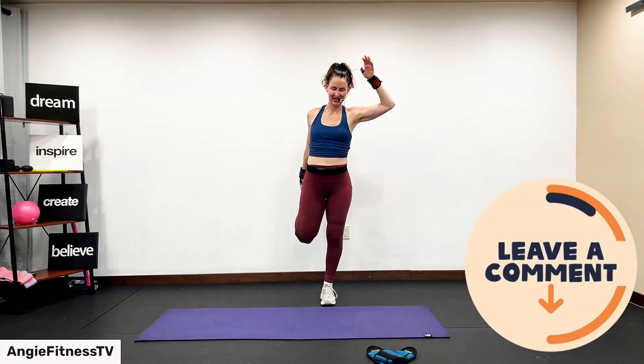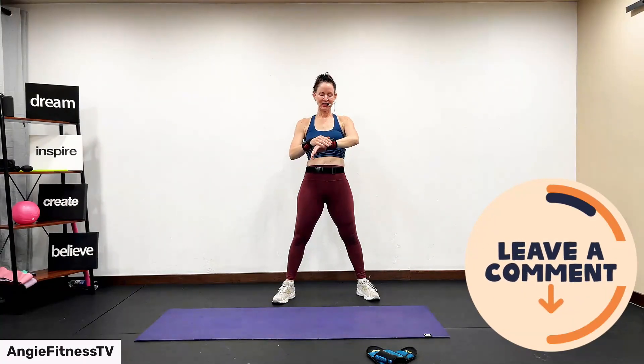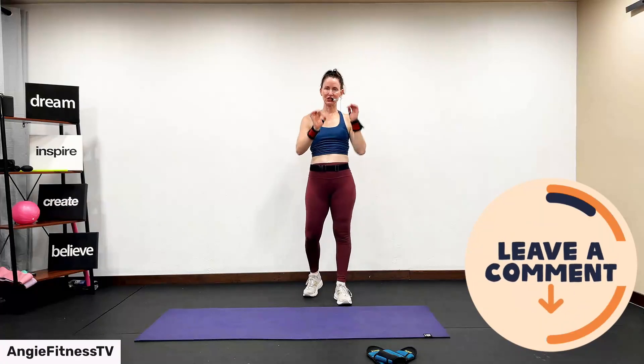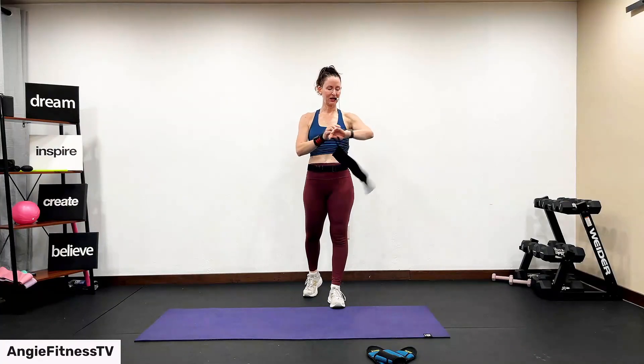Other leg. And plus, you got to eat clean — but I know you know that. Deep breath in, inhale, and exhale. My name's Angie, Angie Fitness TV. What was your favorite part of class today? What was the most challenging part of class today for you? Post, share, comment, subscribe. Angie, Angie Fitness TV. Bye, guys.